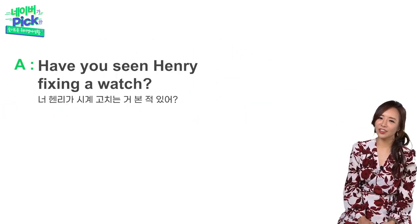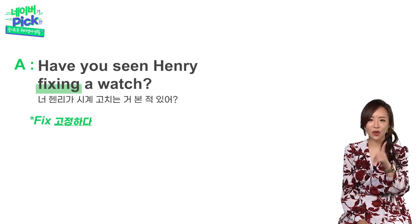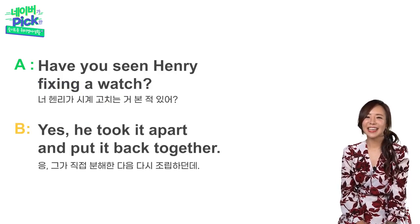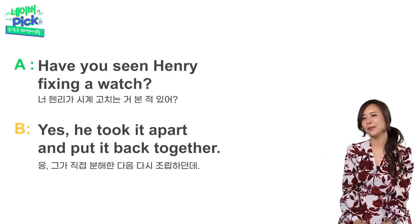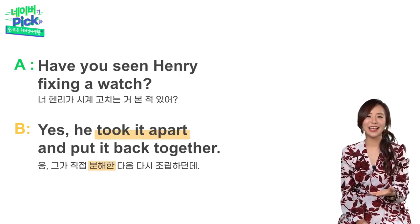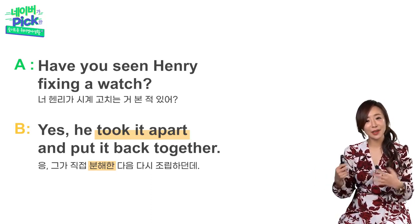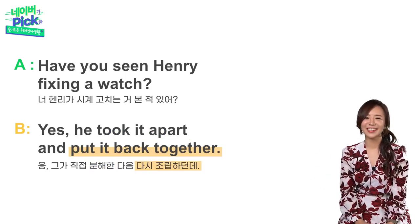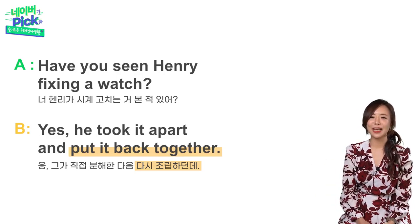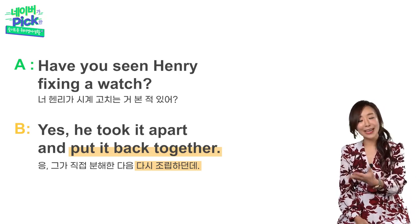Have you seen Henry fixing a watch? Henry가 시계 고치는 거 본 적 있어? 여기서 'fix'를 고정하다 라는 뜻만 알고 계신다면 영어 하수 — 고치다 라는 뜻도 가지고 있습니다. 반드시 알아두셔야겠죠? He took it apart and put it back together. Take apart는 분해하다, Put together는 조립하다는 뜻이에요. 여기서 back을 중간에 넣어주면서 다시 원상복귀라는 의미를 추가해 주었죠 — Put it back together.